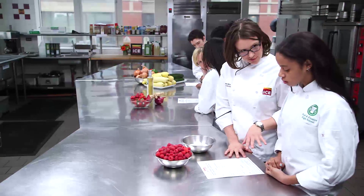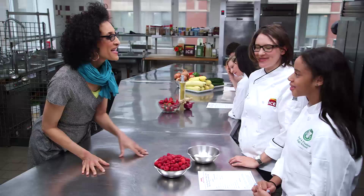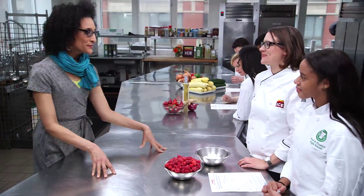We're converting a mousse cake into an angel food cake. Hey guys, how are you? We're doing well. Jenny, I've got a little joke for you.